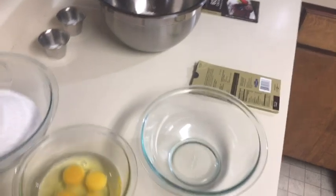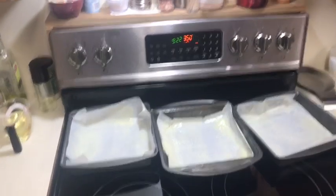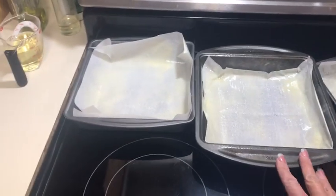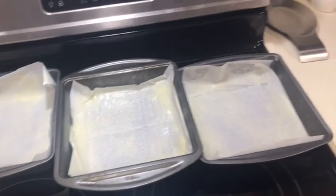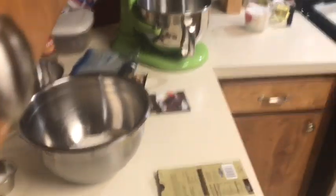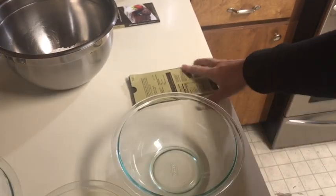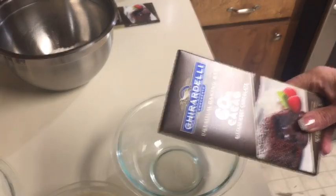Let's get started — all my ingredients are laid out right here. My oven is preheated to 325 — sorry, I said 350 but it is 325. The recipe calls for three 8-inch square pans but I only have 9-inch, so I'm going to try that. You could also use two round pans, or two square pans and some cupcakes. I want to show you the bittersweet chocolate I'm going to use.